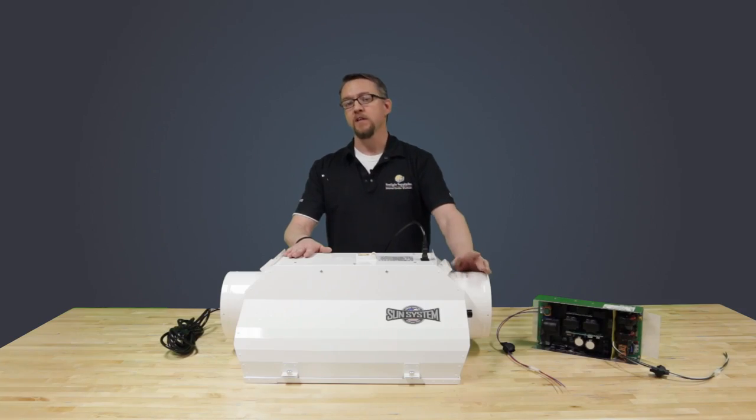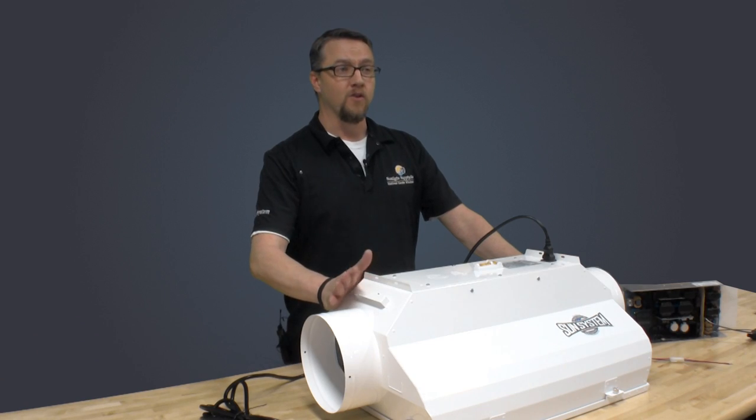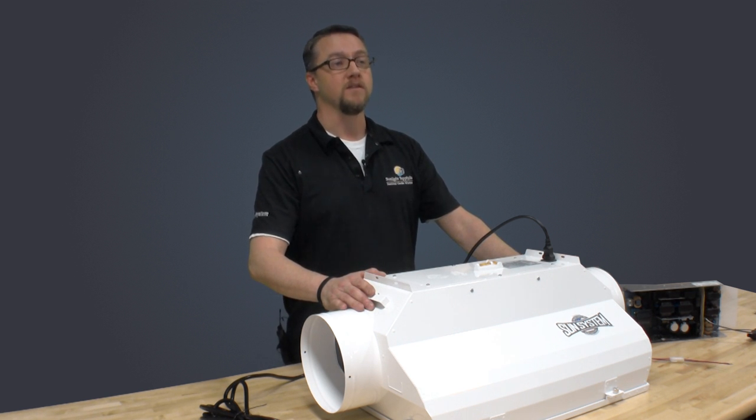I want to address the reliability concern of having the Galaxy PCB ballast mounted within the ACDE hood itself. We have taken several precautions in the design of this ballast to prevent failures due to thermal overload. Even with low amounts of air through the ACDE Fusion cooling chamber, the PCB Galaxy typically operates in the 60 degrees Celsius range.